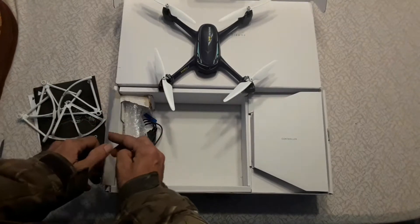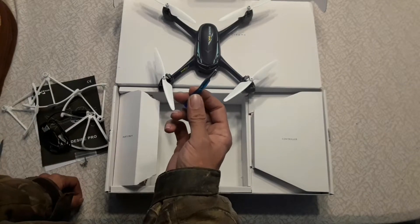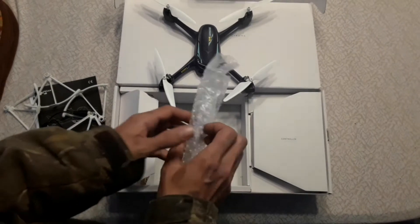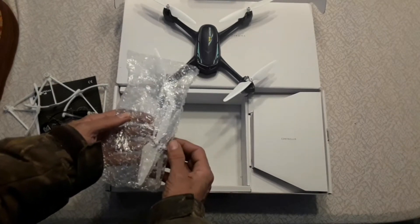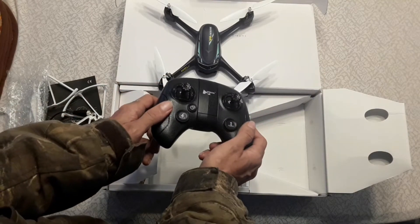They have the charger cord, and it comes with a screwdriver — Phillips head — so you can take off the props. Here's the extra set of blades it comes with. And over here should be the remote. There's the remote, it looks nice and well made.